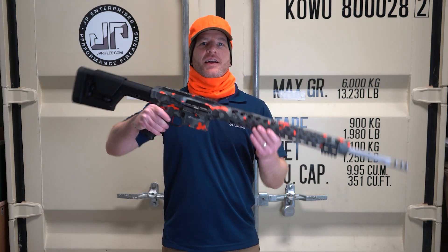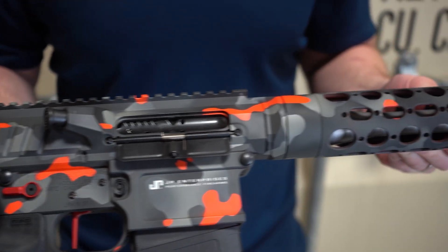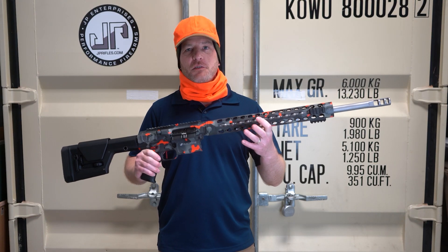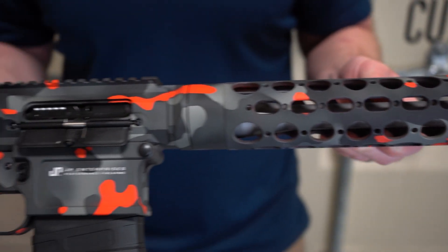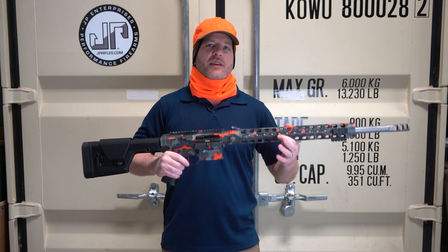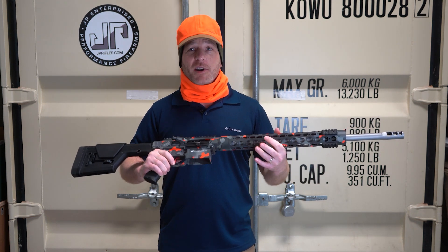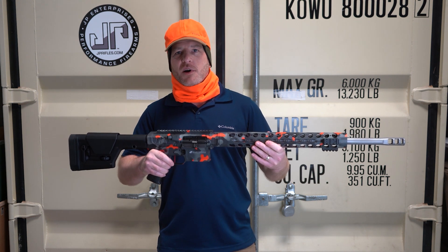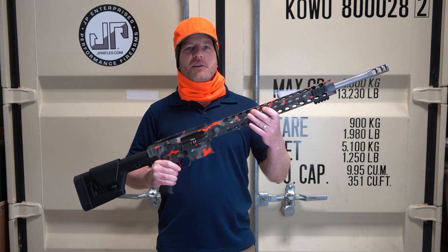Hi, I'm Ben, and this Multicam LRI-20 is the Build of the Week. This thing is awesome. If I was just looking at colors trying to plan it out for myself, I don't think I would have gone with this, thinking that the orange would be just a little too much. But honestly — look at me, I match up here. I look good. A hat. I'm ready to go hunting. I don't want the deer to see me, but I also don't want to get shot. It covers a little bit of that Minnesota orange that we need for deer hunting.